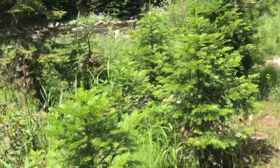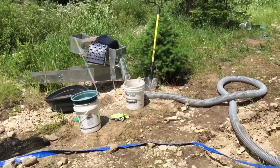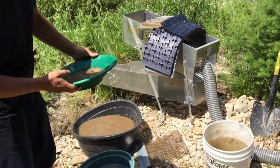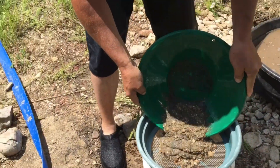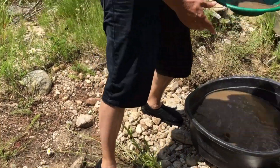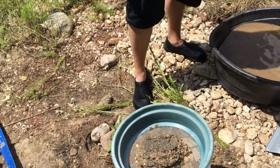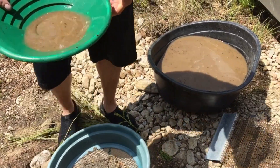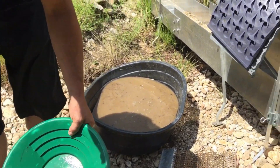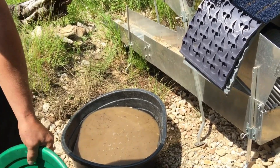Dave is doing the cleanup from yesterday when we shut down. He's classifying everything down. I'll have black sand. Do you want me to help with anything? I gotta clean all of this — there's a lot of dirt in it. Let's get everything into the tub and get the mats in it and start running, and then I'll get it classified down. That way we can just run.